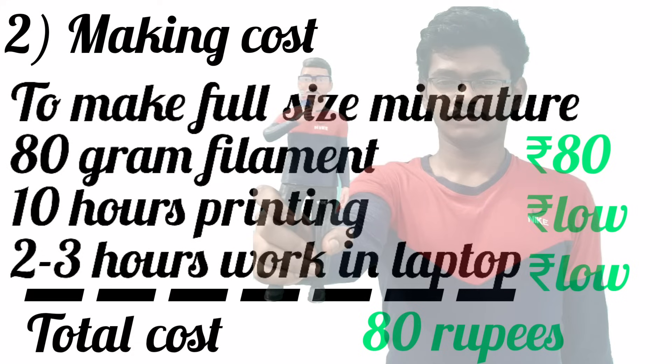Now let's see the making cost to produce a full size human miniature. It needs 80 grams of filament, which means 80 rupees. It takes 10 hours for printing, which costs low, and 2 to 3 hours of system work, also at low cost. So totally the cost ranges between 80 to 100 rupees.